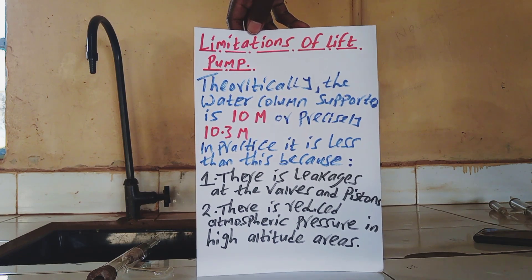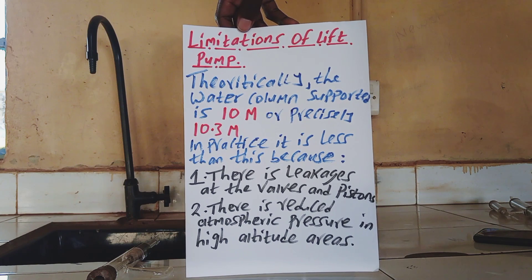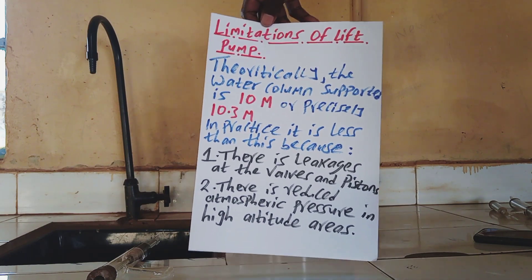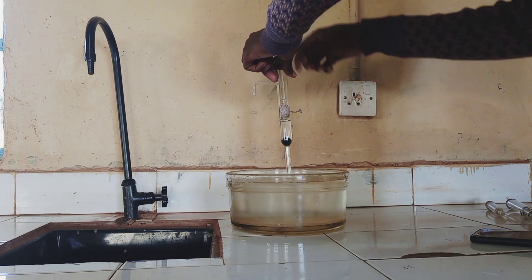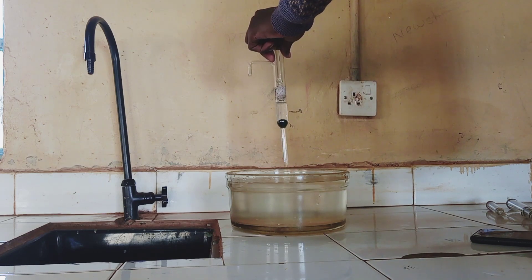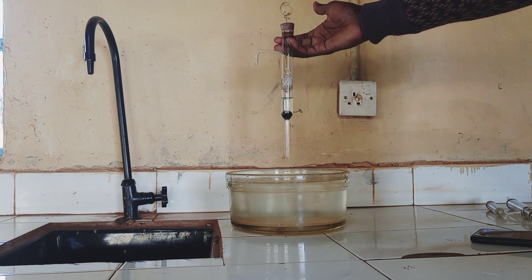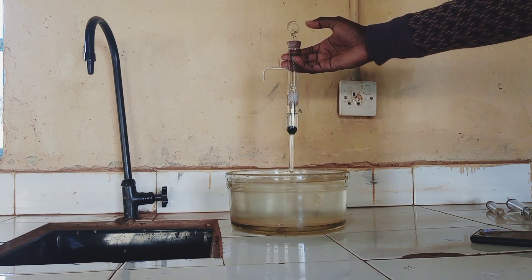Another disadvantage is that there is reduced atmospheric pressure in high altitude areas. The working of this lift pump depends on atmospheric pressure — when you lift up the piston, the atmospheric pressure becomes more than the air pressure above the valve, and that is what causes the water to get in. The higher you go, the lower the atmospheric pressure, so the lift pump may not work or may not pump water in higher altitude areas because of that disparity in atmospheric pressure.